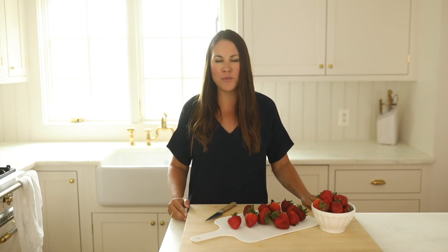Hi, I'm Julie from the lifestyle website JulieBlaner.com where I share easy ideas, entertaining, home decor, and so much more. Today I'm sharing my...